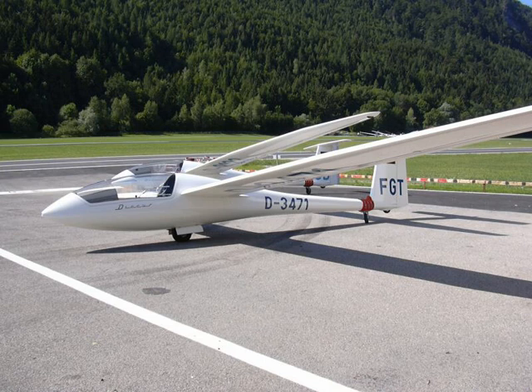Over 850 Discuses had been built by 2004 and it remains in production today despite the introduction of its successor, the Schempp-Hirth Discus II. About 12 per year are built under license by Schempp-Hirth Viroba in the Czech Republic as the Discus CS. Some models are fitted with small sustaining engines (turbos) and are designated Discus T.